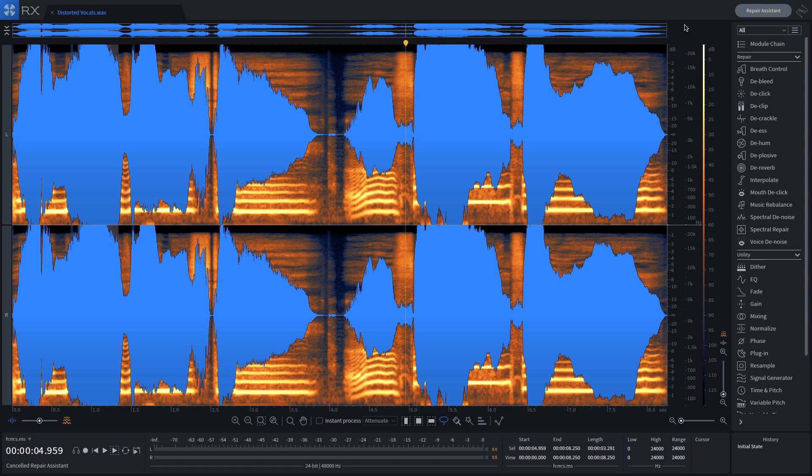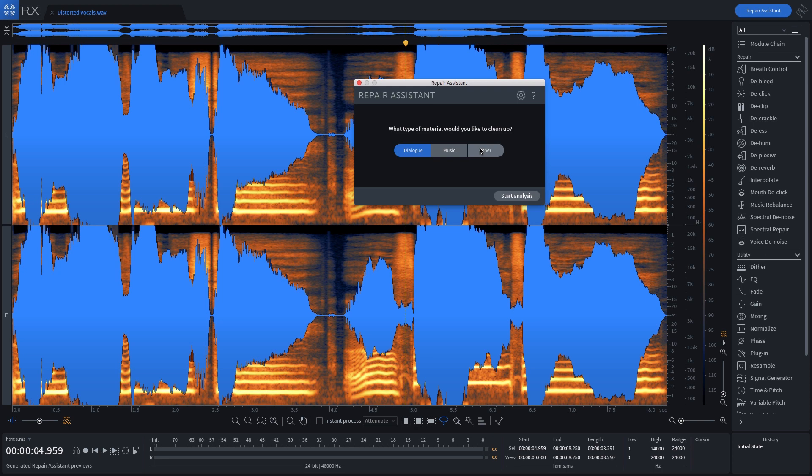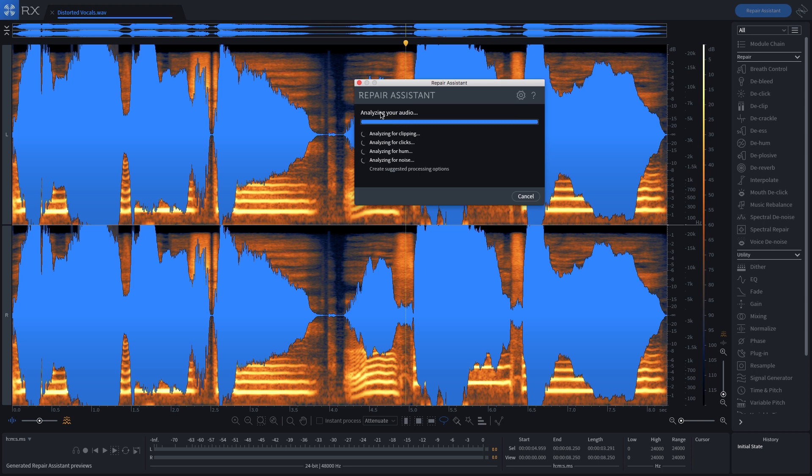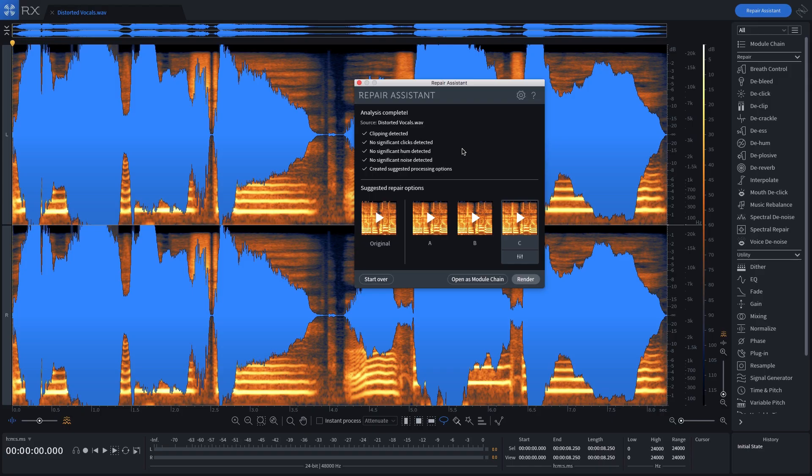Once you have the file loaded, click the Repair Assistant button on the top right. You'll get a pop-up asking what kind of material you want to clean up: dialogue, music, or other. Because we're only working with vocals I'll stay on dialogue. Hit Start Analysis and it immediately starts analyzing your audio — clipping was detected, as expected, but no significant clicks, hum, or noises. Once it's done, it shows you the original file plus three different repair solutions. Hovering over each one shows what was done: for A it de-clipped, for B de-clip and de-crackle, and same for C.